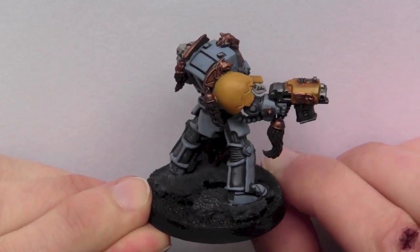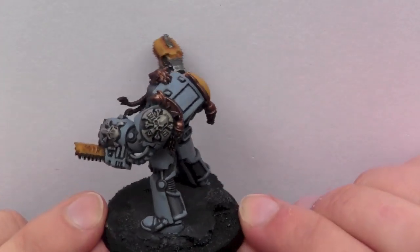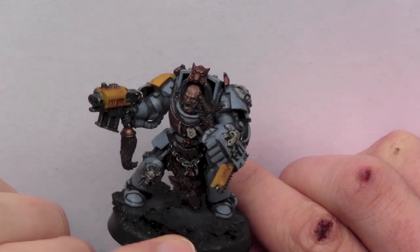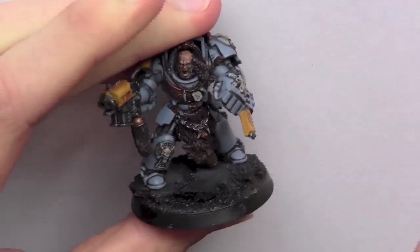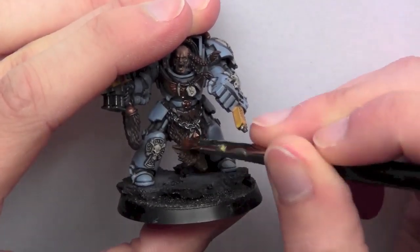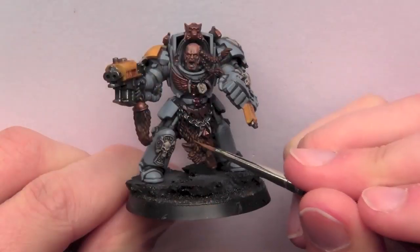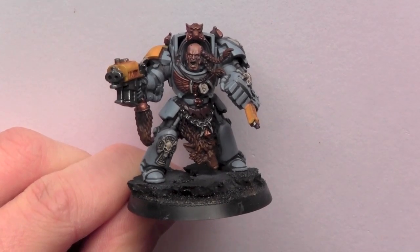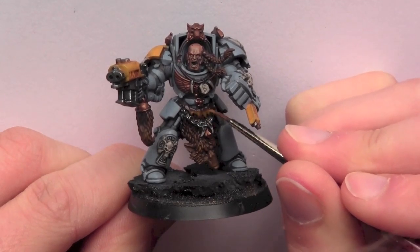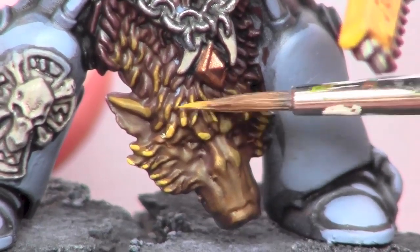Here's a look at the model after this step is finished. Next I use Bestial Brown and dry brush over the fur areas. I use Snake Bite Leather to give the fur a highlight, then Bubonic Brown as a secondary highlight.